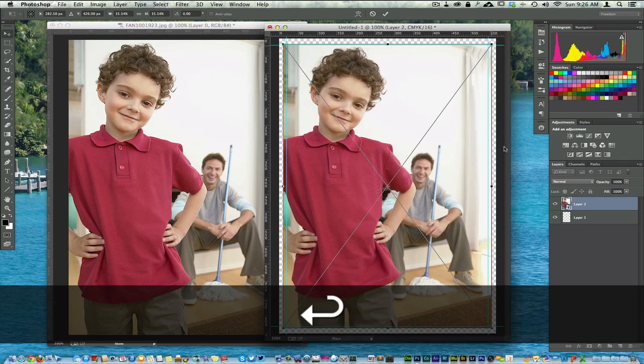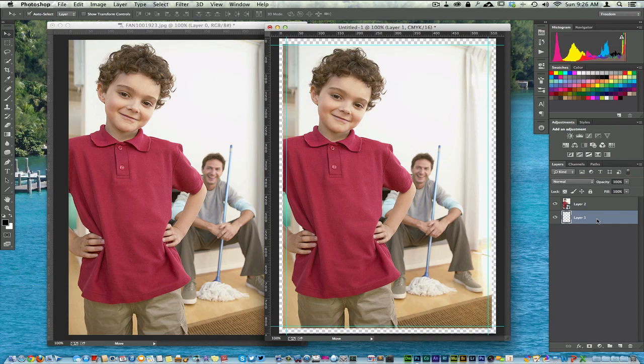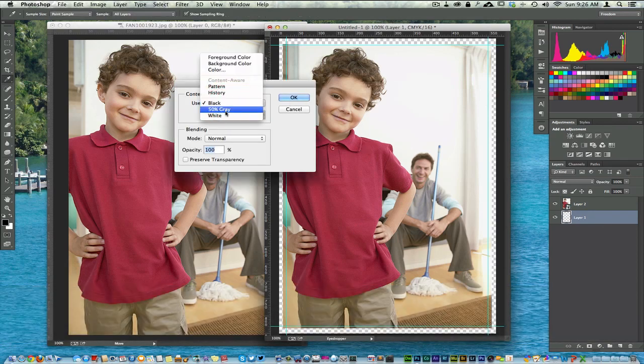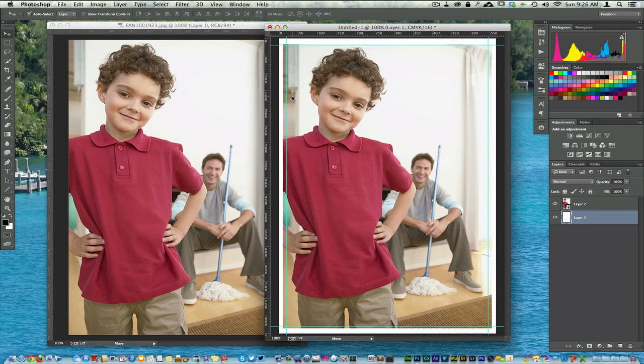I'll hit Enter, and then I'm going to fill the background with white. I hit Shift+Delete to bring up the Fill dialog box and select white. It doesn't necessarily matter what color you put back there, or if you want to adjust the image size. But this image right here is going to print very well. There's a little bit of the arm that's going to be cut off, which is okay.